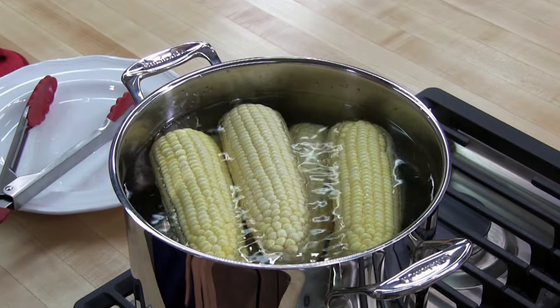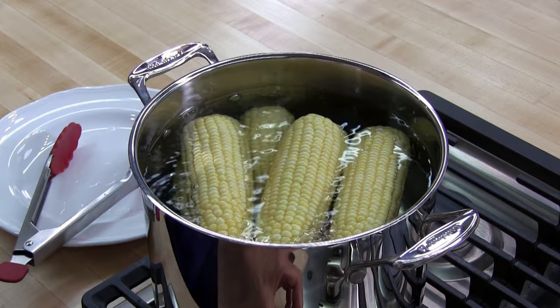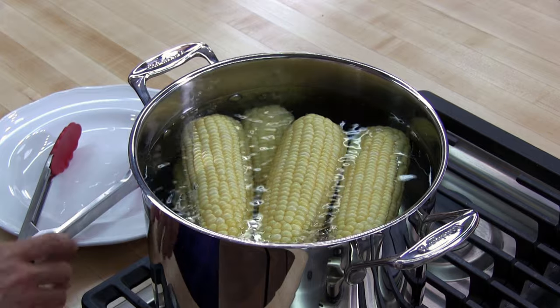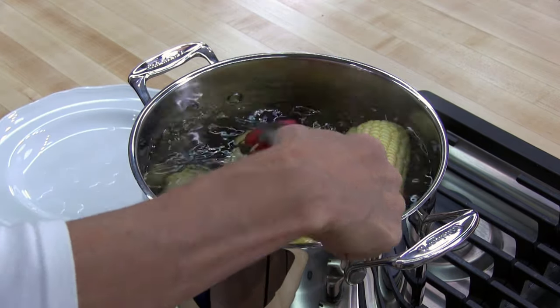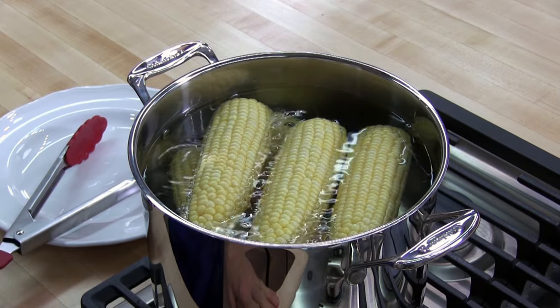Next we need to bring the water back to a boil. The water came back to a boil and I'm reducing it to a simmer. We're going to simmer the corn for four to seven minutes. I did notice I didn't really need this much water — I could have put a little less and it would come to a boil faster, but it's fine.